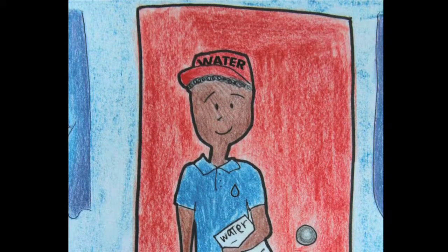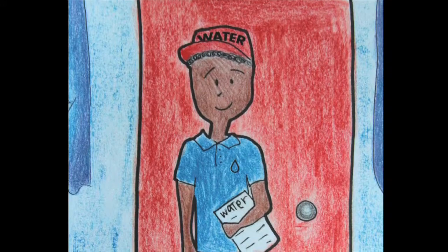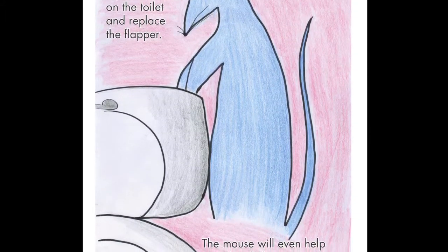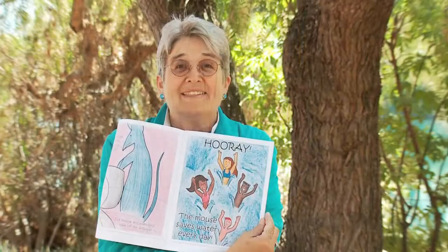Then he'll want a water inspector to come to his house, who will check everything after meeting this mouse. A low-flow shower head they'll both install, put aerators on faucets — that is not all. Open the tank on the toilet and replace the flapper; the mouse will even help take off the wrapper. Hooray! The mouse saves water every day.